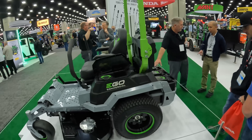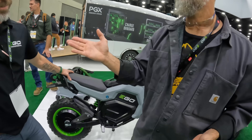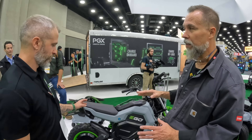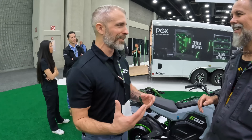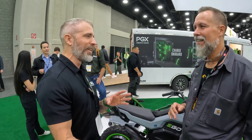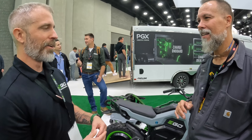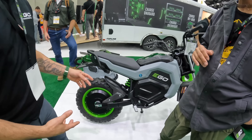Next up is the EGO mini bike. The senior product manager for everything you ride at EGO spent two years developing it. The spirit of the design was inspired by old-school fat-tired mini bikes. EGO bought a couple, loved them, but saw things to improve — particularly the straight frame with minimal suspension. They wanted to give it real suspension.